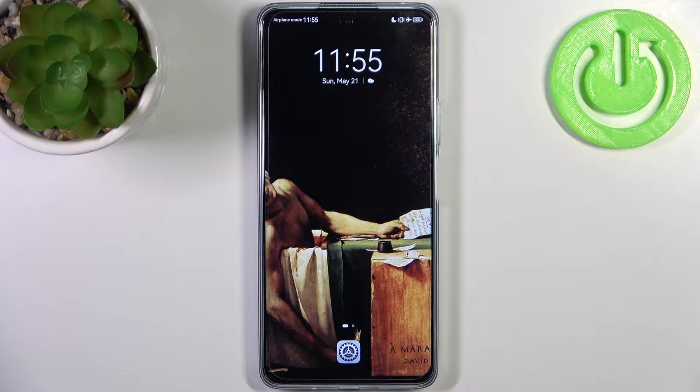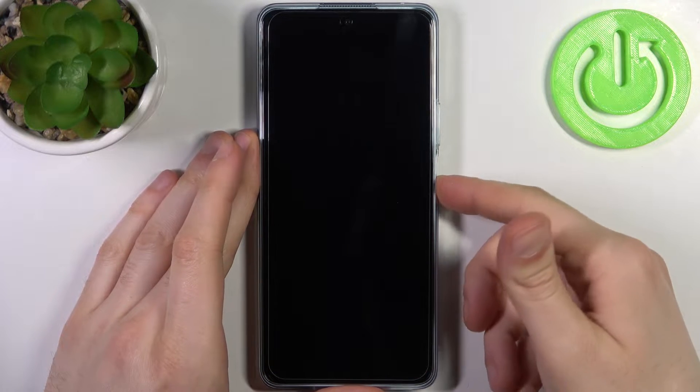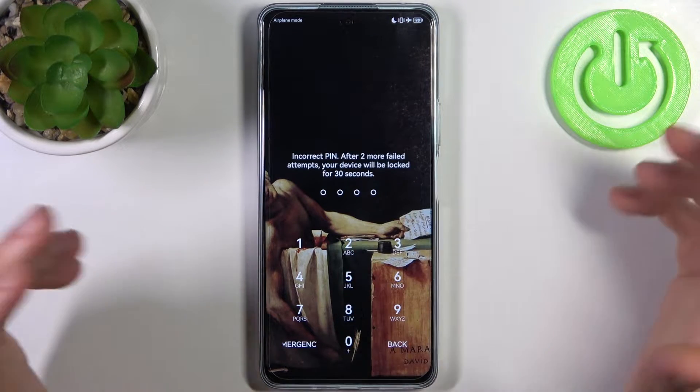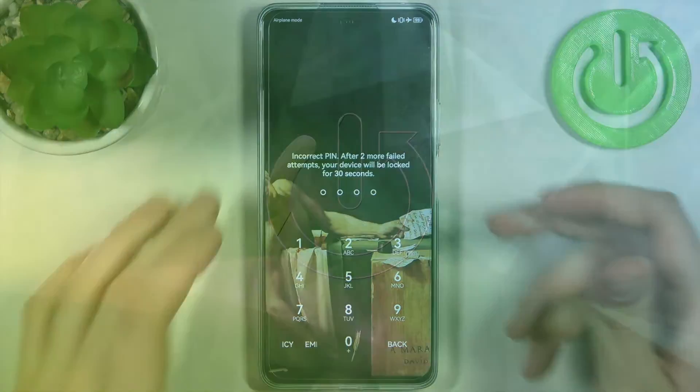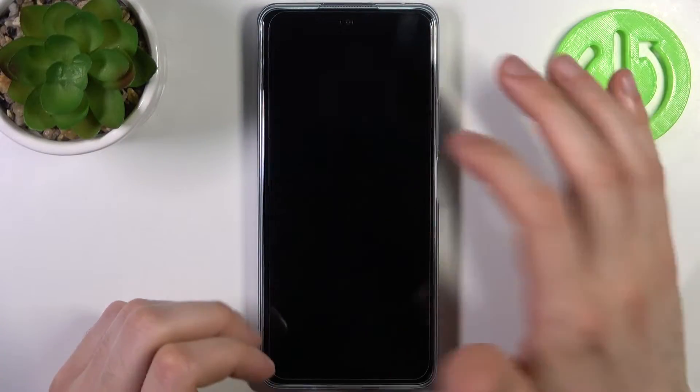Here I have the Huawei Nova 11i, and today I'm going to show you how to remove the screen lock from this device. In case you set a PIN, password, or pattern and unfortunately forgot it and can't unlock your device, here's what you can do in this kind of situation.